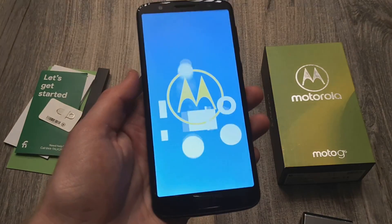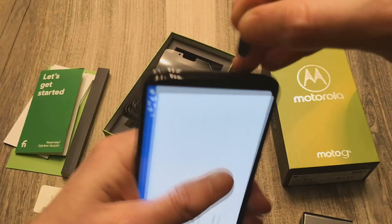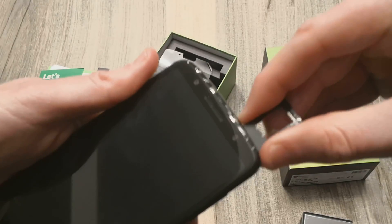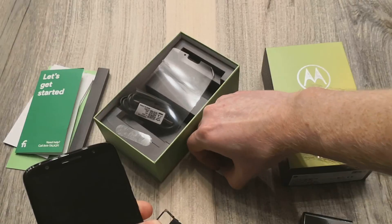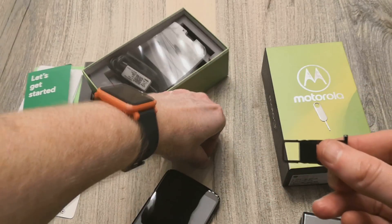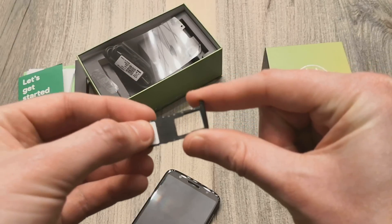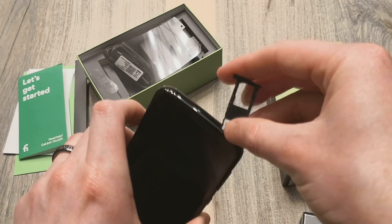Let's go ahead and go through the setup real quick. I wonder if Project Fi or Google put a Project Fi SIM inside here. Hey, would you look at that — they did! So you'll get your Project Fi SIM inside the SIM tray — just a little heads up there. Here we can see the SIM tray, which is nano SIM, and then your micro SD card. We'll go ahead and just put this right back in.